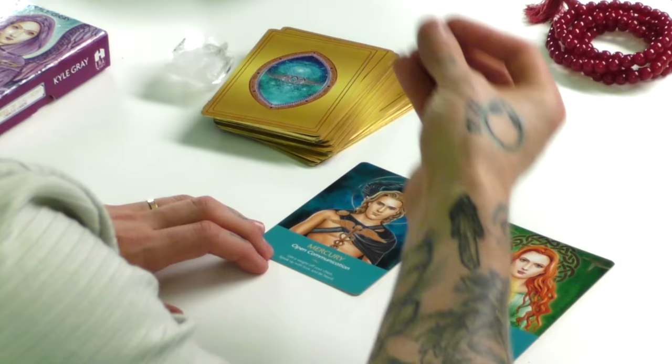The first card always represents what you already have. Many people get uptight when doing oracle card readings because they feel like the angels or guides are giving them a hard time for not doing something. But the first card always represents what you've already done. So if this were you, the angels, the guides, the Keepers of the Light are thanking you for being open with your communication, for getting things off your chest, for speaking up with love and being heard. We have to recognize these amazing beings are on our side. They want to point out our strength, our gifts, our talents.